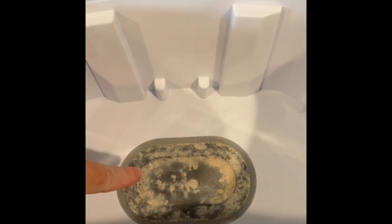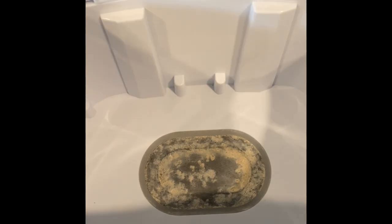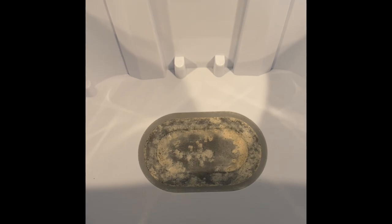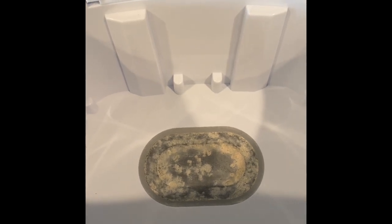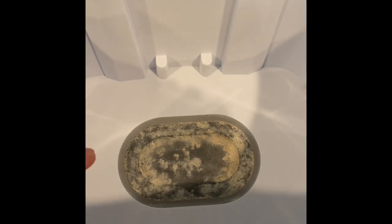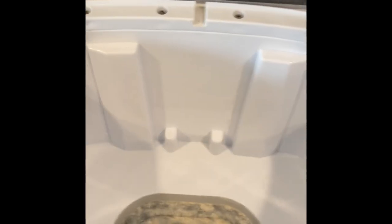This happens even when you use distilled water. I do use distilled water when I use this to sterilize the bottles, nipples, pacifiers, whatever it is that I'm sterilizing, but it still gets buildup that you need to descale.